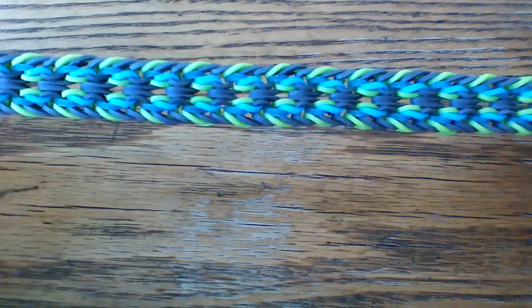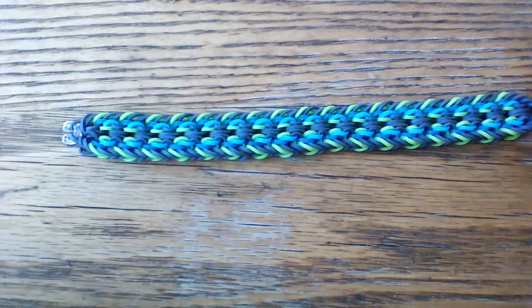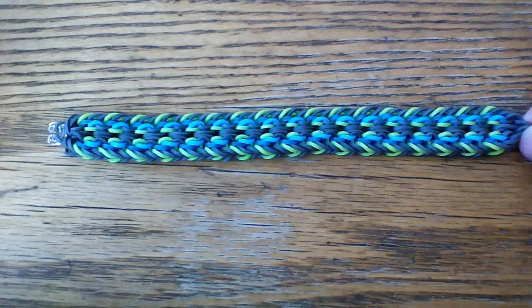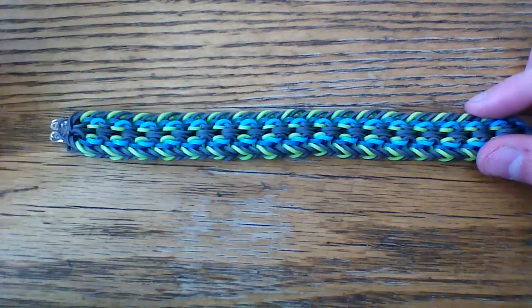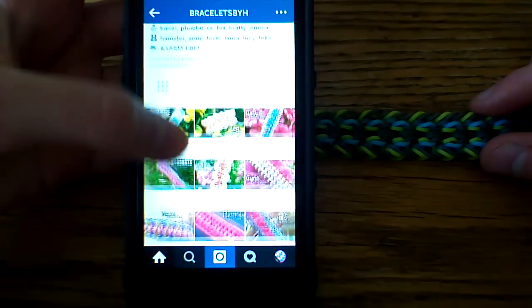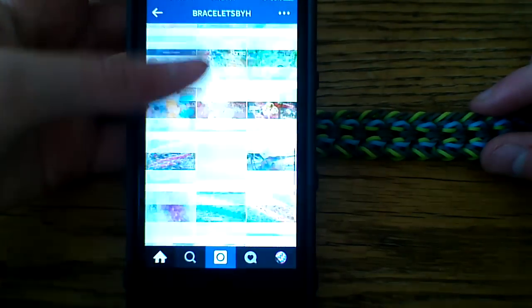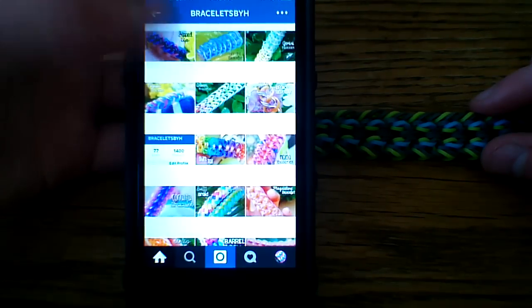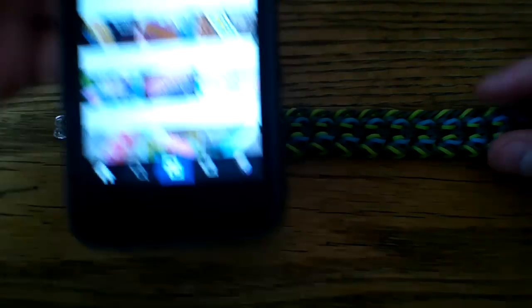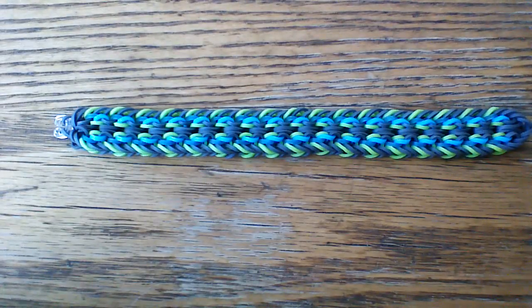It is a pretty cool design and you can mix up a bunch of colors if you like. This is just the color combination I'm going to be using today. Her account is Bracelets by H — scroll through her account, like her posts, and give her a follow. I'll have her name in the description box below, and we'll go ahead and get started.